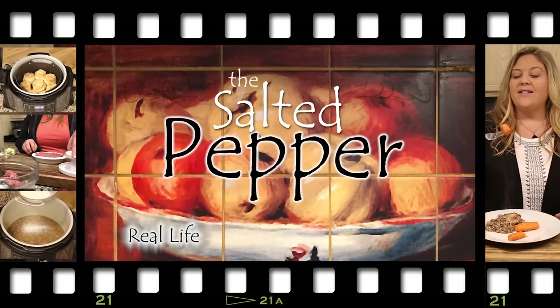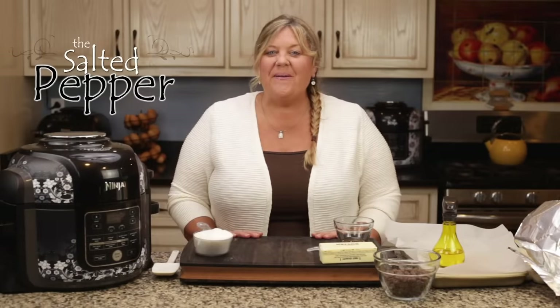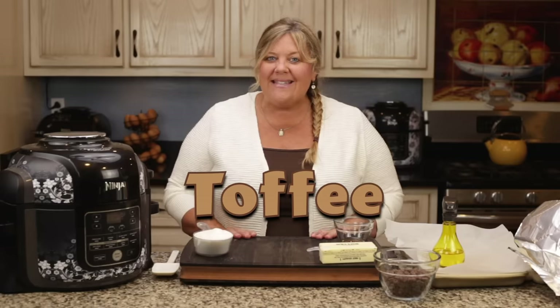Hi there and welcome to the Salted Pepper, where we cook for real life using real food and we keep it real simple. Today we are going to make some delicious buttery toffee right in the Ninja Foodi. We're gonna top it with chocolate too, so this is a super easy recipe. Let's get started.